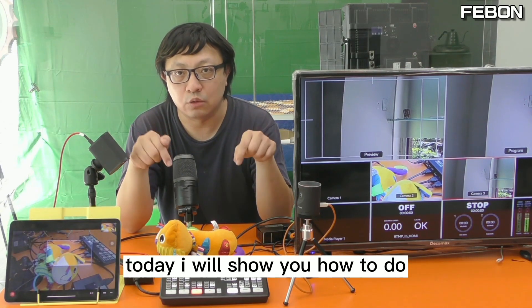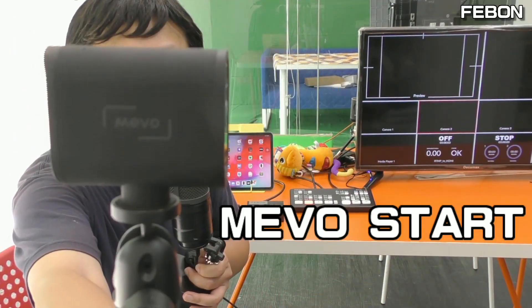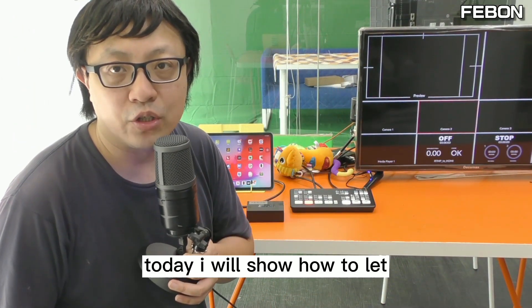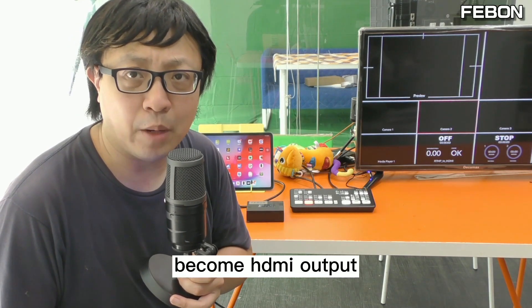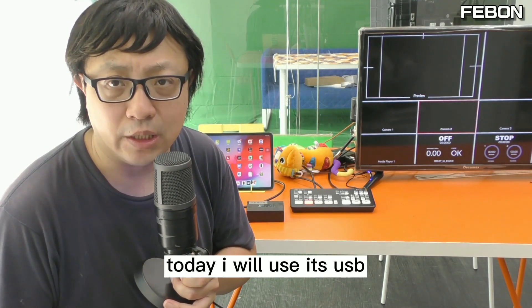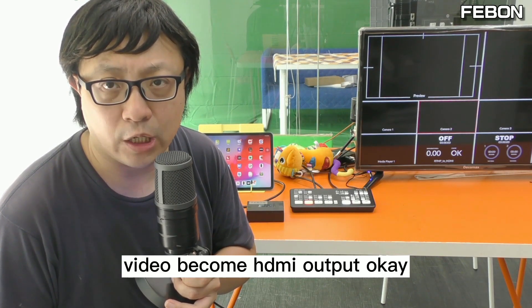I will show you how to do this. This is MemoStart. Today I will show how to let the MemoStart become HDMI output. I will use its USB webcam mode output and then turn the USB webcam video into HDMI output.